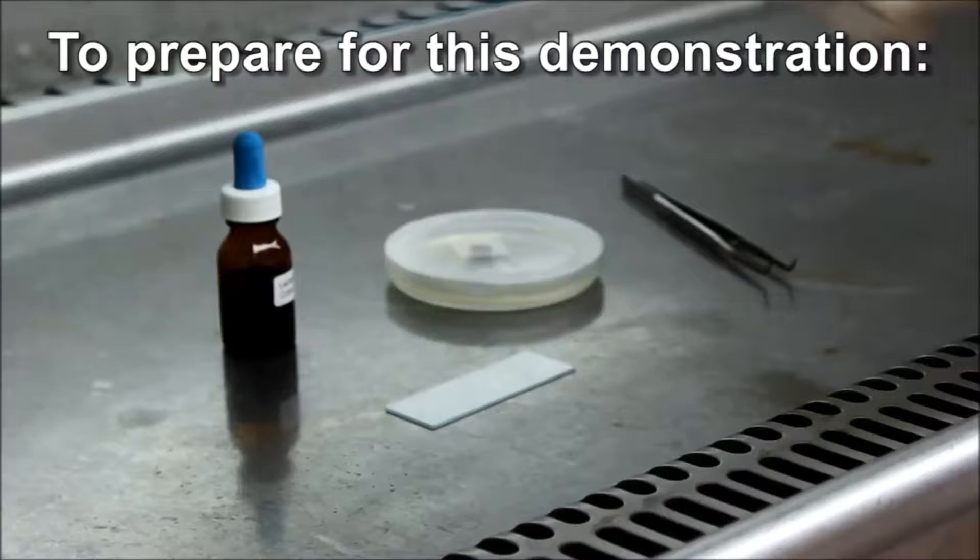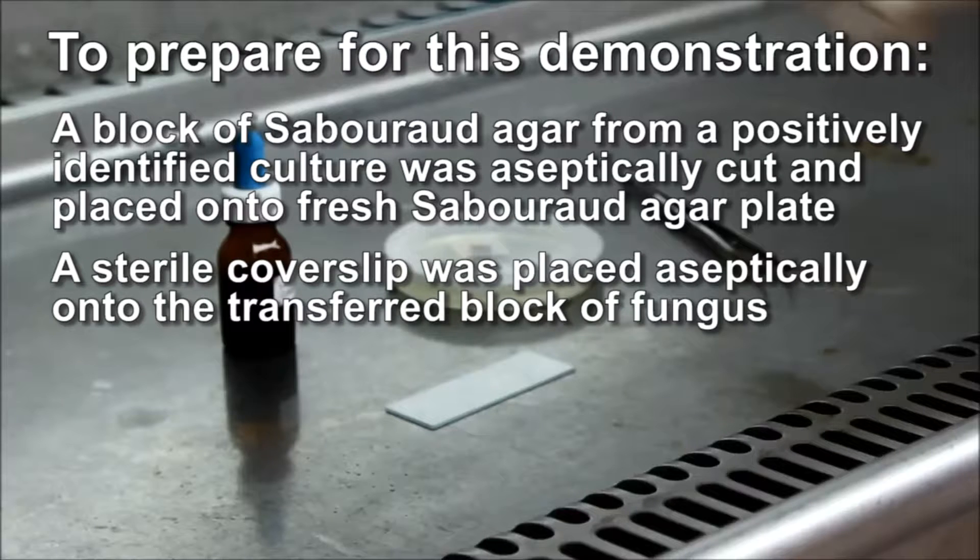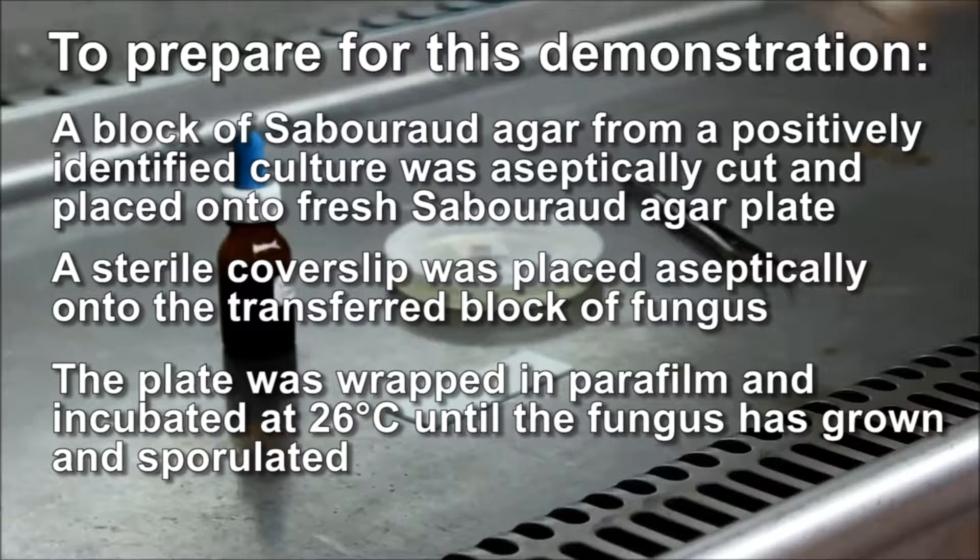To prepare for this demonstration, a block of Sabouraud agar from a previously positively identified culture was aseptically cut and placed onto a fresh Sabouraud agar plate to grow. A sterile coverslip was placed aseptically onto the transferred block of fungus. Mycelia and spores attach to this coverslip as the culture grows. The plate was wrapped in parafilm and incubated at 26 degrees until the fungus had grown and sporulated.